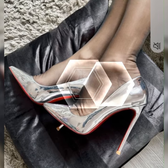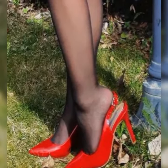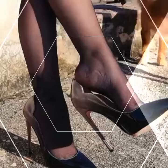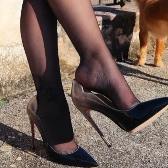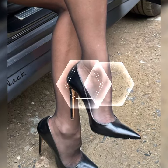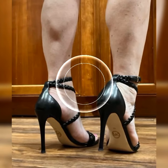These shoes have the power to instantly transform your look from ordinary to extraordinary. But here's a pro tip: if you are not used to wearing high heels, it's a good idea to start with a lower heel height and gradually work your way up to stilettos. This way you can build your comfort and confidence while still rocking a fabulous look.